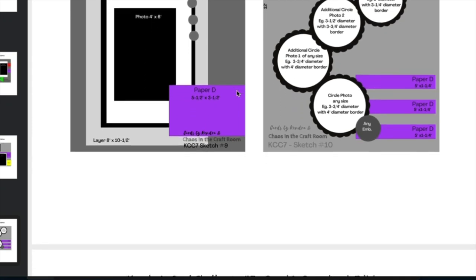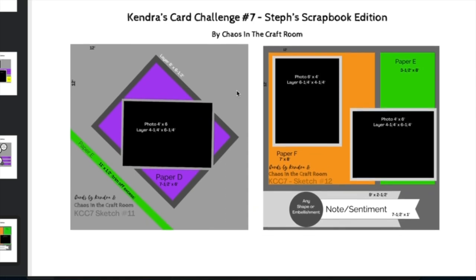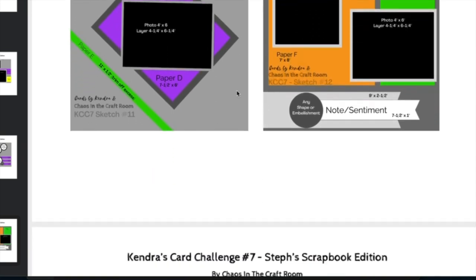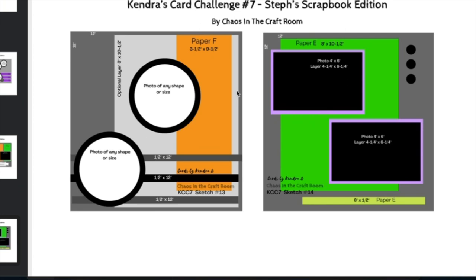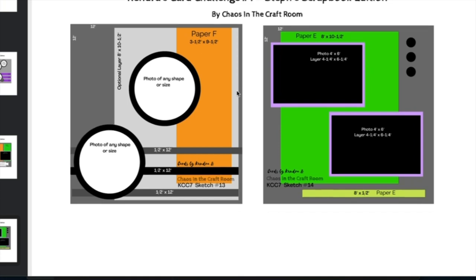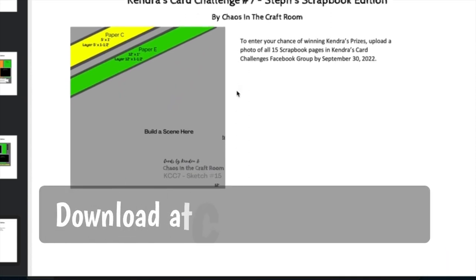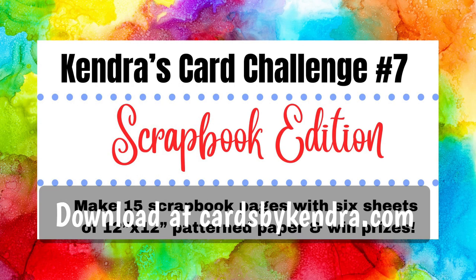You can also rotate or flip the sketches if needed. Last quarter Steph did a video showing how she turned challenge number six into scrapbook pages, and I will link that video here so you can get an idea of what I'm talking about. I loved her idea so much. We've teamed up together to offer more variety to the paper crafting community. You can find the free printable to download on my website at cardsbykendra.com. The printable includes a link that will take you directly to my Facebook group called Kendra's Card Challenges, which is also linked in the description box.